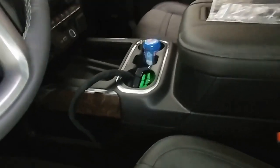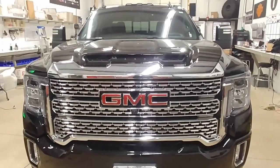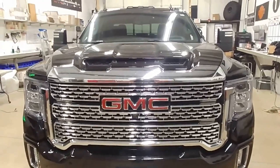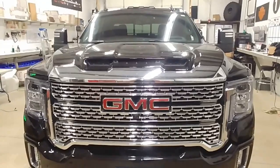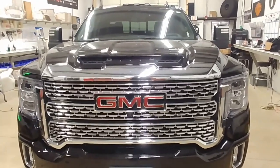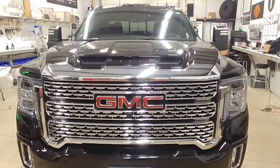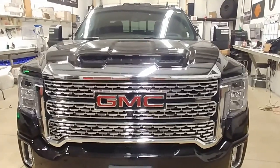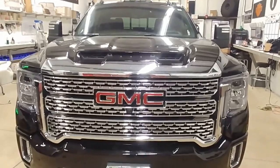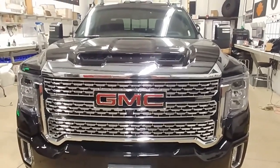Thanks again for watching — this is George at Wicked Warnings. Remember to bring your new body GM over to Wicked Warnings to get it done right the first time. Be sure to check the links in the description for all of the products featured in this video, and if you have any questions, please send an email, link to the video, and ask all the questions you want. Thanks again for watching Wicked Warnings — your number one source for LED safety and emergency strobe lighting for cars, trucks, buses, vans, SUVs, go-karts, tricycles, bicycles and scooters. See you on the next video.